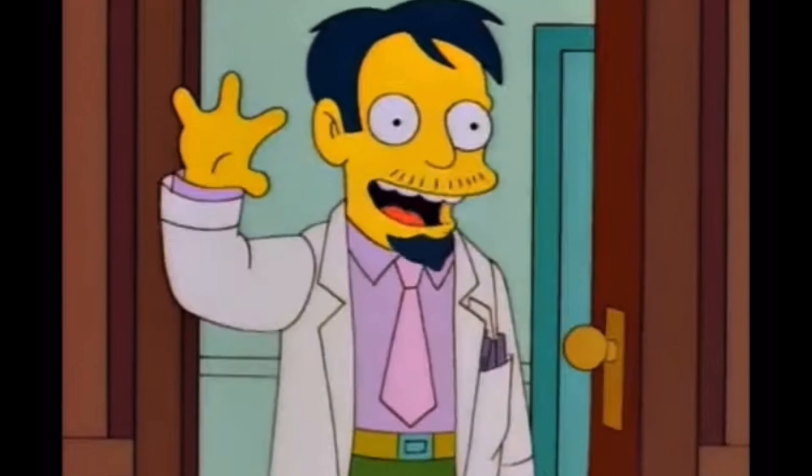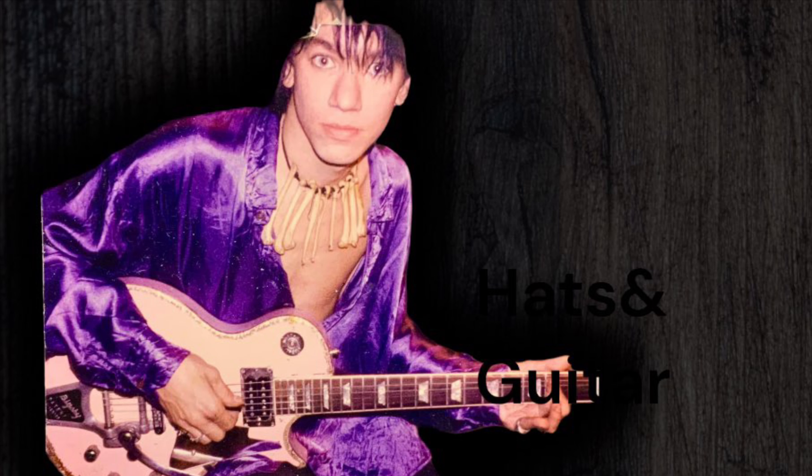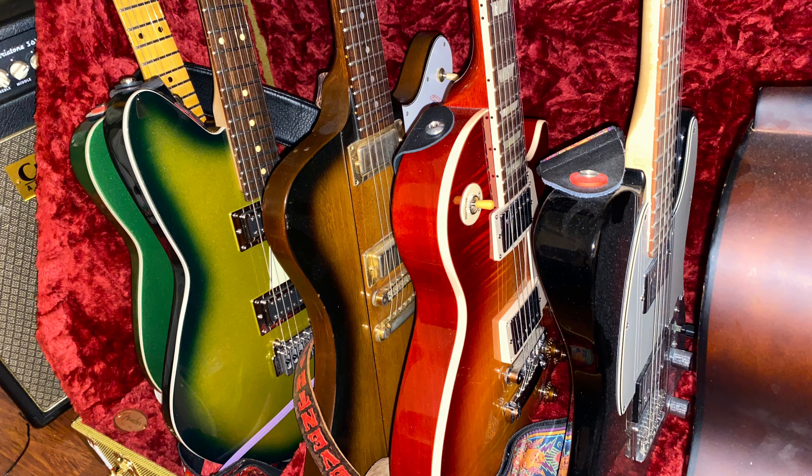Hey, what's up — welcome back, it's old Kevy boy from Hats and Guitars. You've been following me and this is the hat show. Lately we haven't been doing as much guitars as we should, so we're going to be getting a lot more hats, but I'm going to be stressing the guitar side of it in 2024. I've contacted a few guitar companies.